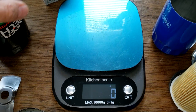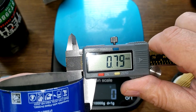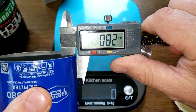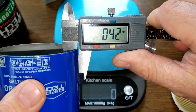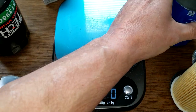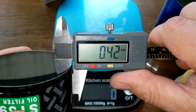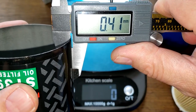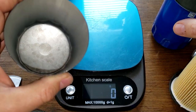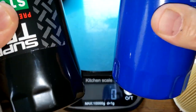Let's check the can thicknesses. The new Supertech measures 0.41 millimeters, and the old Supertech is also 0.41 millimeters — pretty identical. The 0.4 to 0.5 millimeter range is about average for what I usually see, so both feel about average.